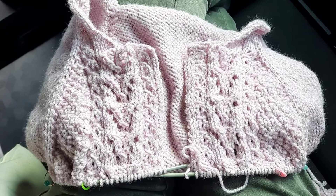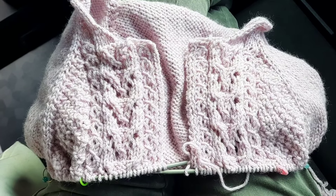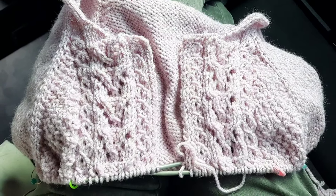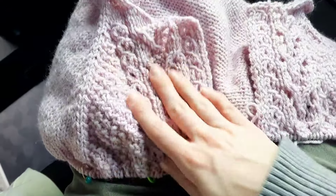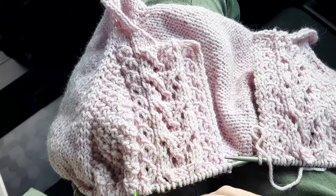Bonjour ! On est mardi 13 février. Ça fait un moment que je n'ai pas filmé. Je voulais juste vous montrer. Avec Marine de Cocon Vert, on a décidé de tricoter en duo le gilet Marie-Echêne, qui est un de mes projets de mon make-nine. On a commencé le 1er février. C'est un modèle qui se tricote du haut vers le bas. J'en suis quelques rangs avant la séparation du corps et des manches. J'en suis trop contente — il est trop beau. La couleur, c'est un rose poudré.